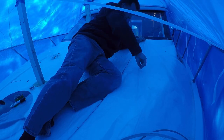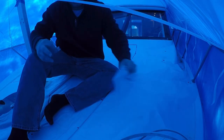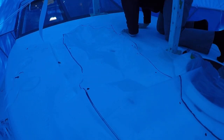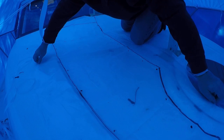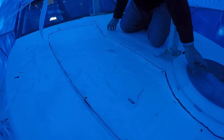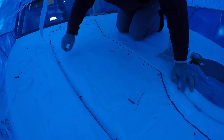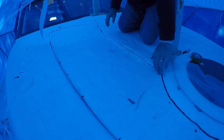I trimmed the excess plastic away from the template with a razor blade in preparation of taking it home to work on the cardboard cutout. First I wanted to flip it over to make sure that the mirror image on the other side of the bow was the exact same fit. And sure enough, once I laid it out, it was identical to the port side, which is what I expected.